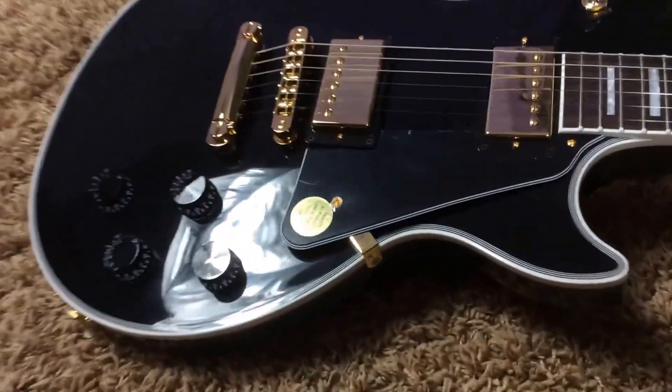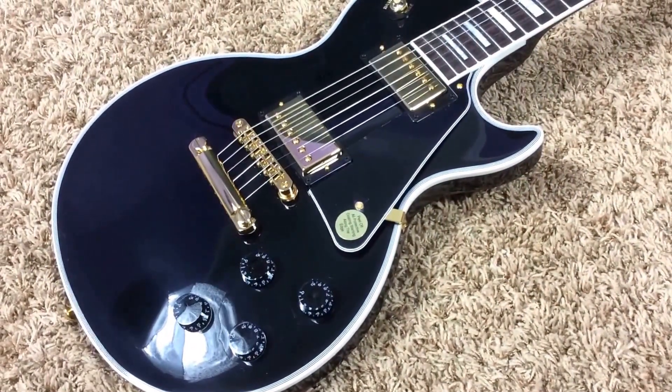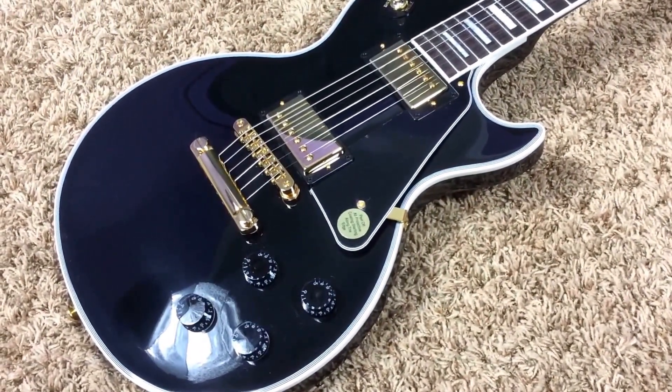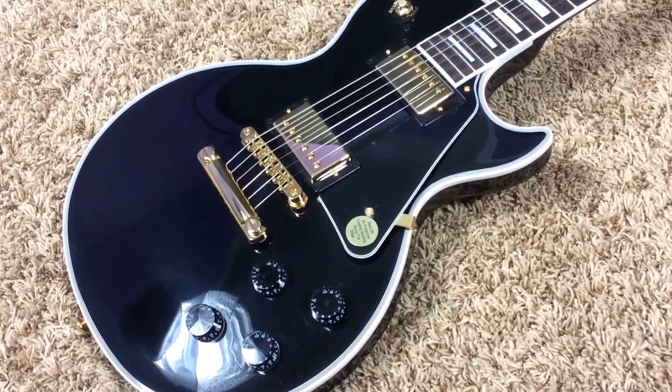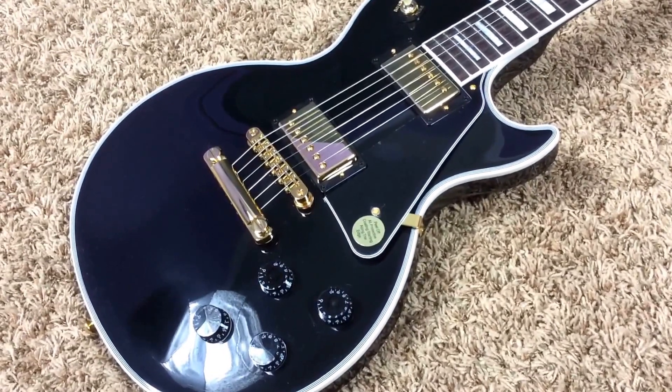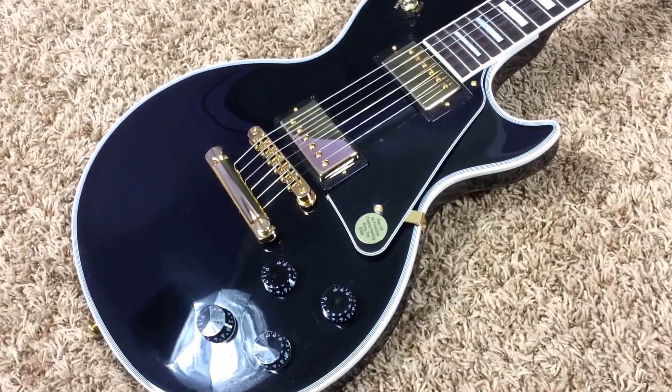It's even cleaner than a store model in my opinion. So if you are looking for that brand new Les Paul Custom Light but don't exactly want to pay sales tax and the high dollar price tag, definitely pick this one up. It's in basically brand new condition and it's a great playing guitar. You can contact me on my Facebook page with your best offer — facebook.com/troglys, T-R-O-G-L-Y-S. Thank you for watching and we'll catch you next time.